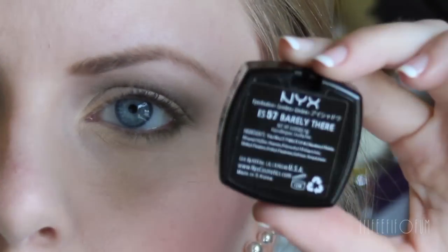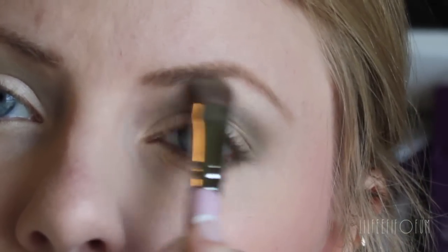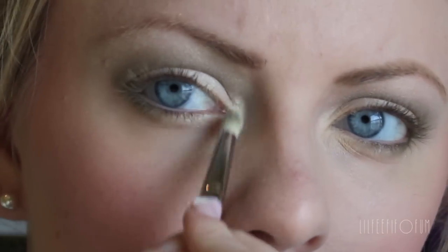Now for a highlight, I'm using this single eyeshadow from NYX. It's in the shade Barely There. This is a nice champagne shade with some golden undertones, and I love using this underneath my brow bone as well as the inner tear duct area. It just brings out your eyes and makes them pop a little bit more and brightens them up.